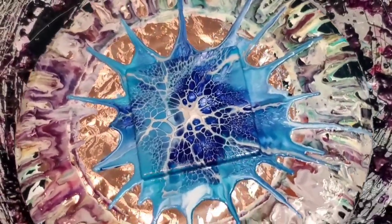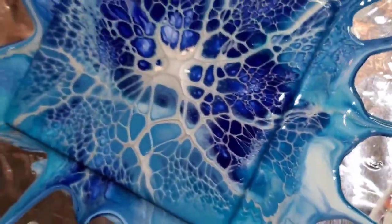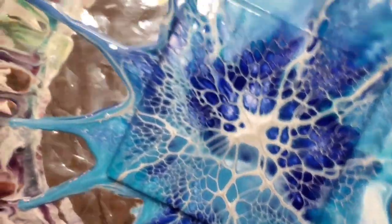Just beautiful colors together. I went back and looked at the picture that inspired me to try these colors and it's definitely not the same at all — but then again, are they ever? So pretty.